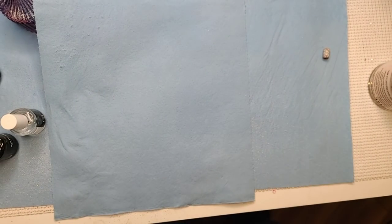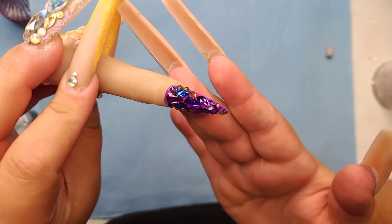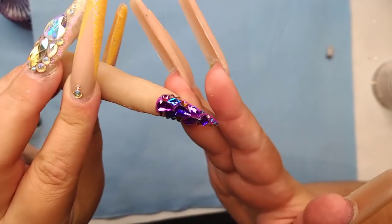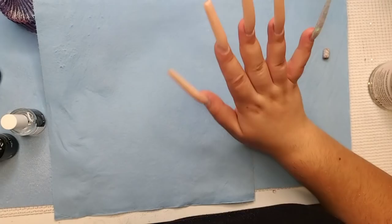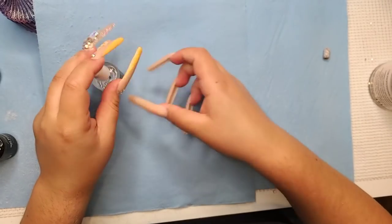I actually made a nail with that bling box — honey, so beautiful. I made a video about it but I haven't posted it yet. I record a bunch of stuff and then I forget about it.